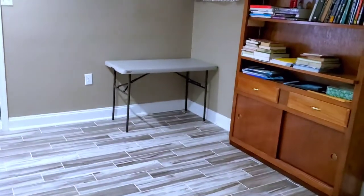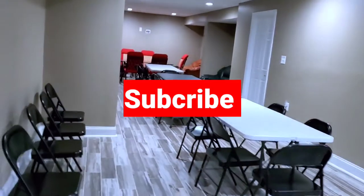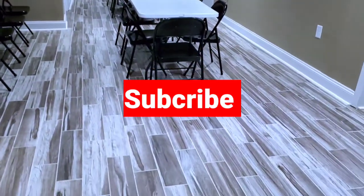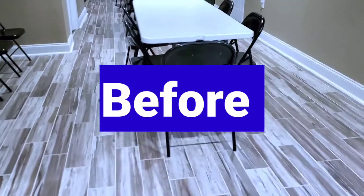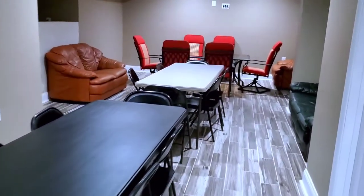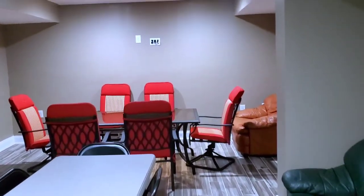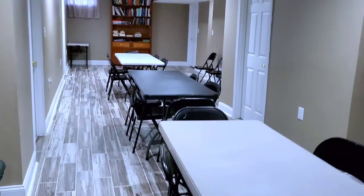Hello everyone, welcome back to my channel! If you're new, you're welcome; if you're an oldie, you're also welcome. Thank you so much for subscribing, and if you haven't yet, please hit the subscribe button so you don't miss a video. I'm going to be doing a lot of videos on decorations and home decorations, mostly party decorations. Today we are going to decorate this nice-looking basement.